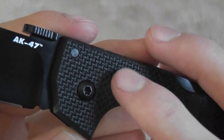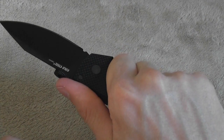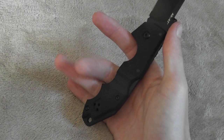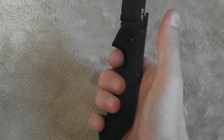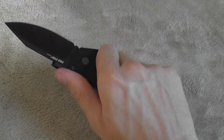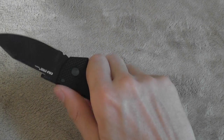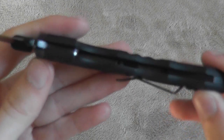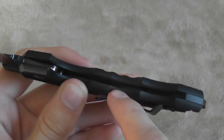The handles are a very high-traction, very aggressive texture G10 — I really like that. It really locks the knife in your hand. I have smaller hands and this thing fits great; maybe if you have really big hands you might find the handle just a little bit small. But the ergonomics are great. There's no jimping on the top — you don't really need it because you have very nice texturing and it's a little everyday carry knife. There are also no steel liners in there; it's just solid G10, which helps keep the weight down, and G10 is very tough so you don't need steel in there anyway.